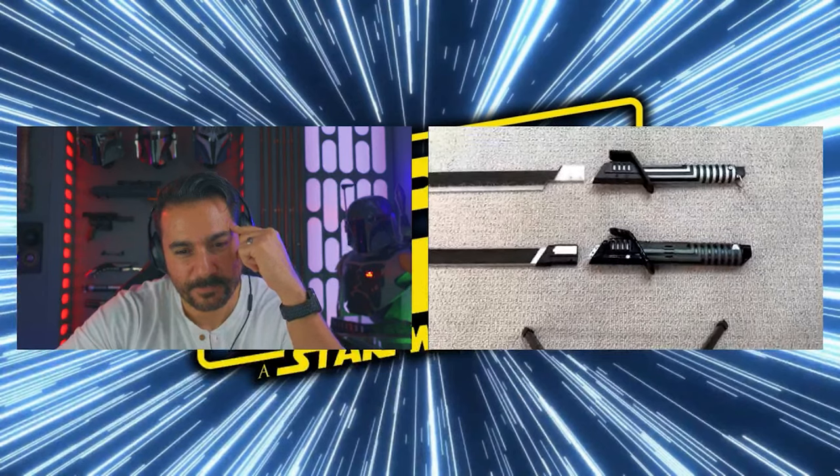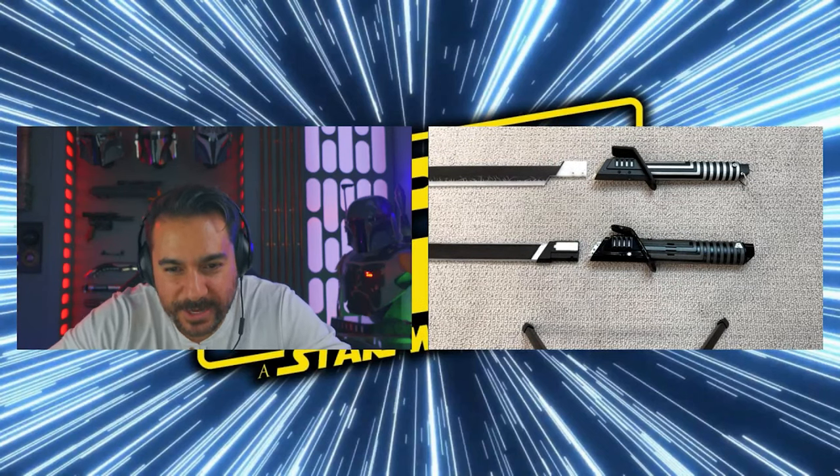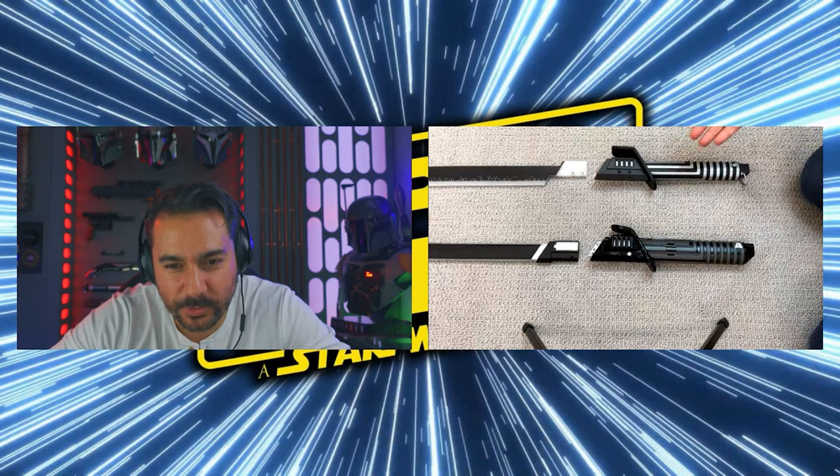We're going to call my boy Joseph up. He's going to give us a look at the Corbanth Darksaber compared to the Hasbro one side by side. Joseph explains he has been hunting the Hasbro Darksaber forever and it's impossible to find. What he wanted was to compare the Corbanth to the Hasbro to get an idea of the differences. He confirms he has both of them right there and will go over them. The top one is the Corbanth and the bottom is the Hasbro Black Series.